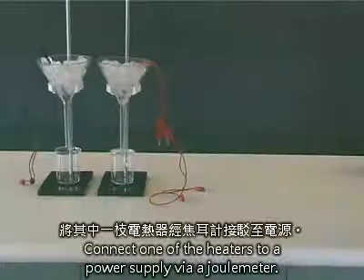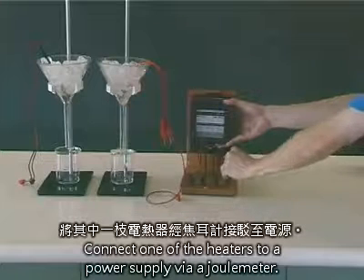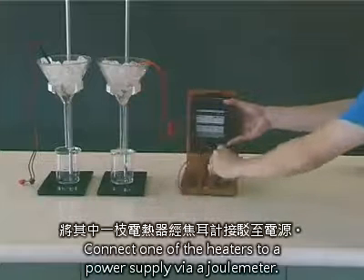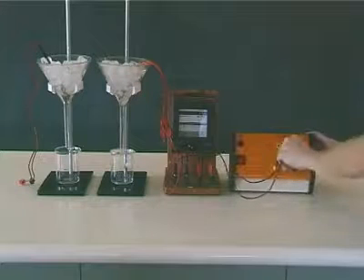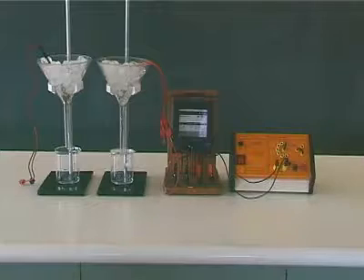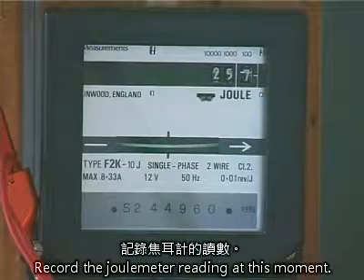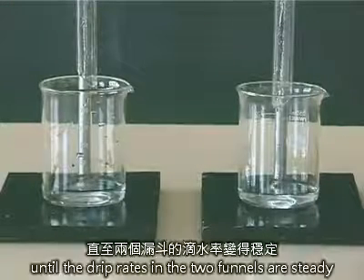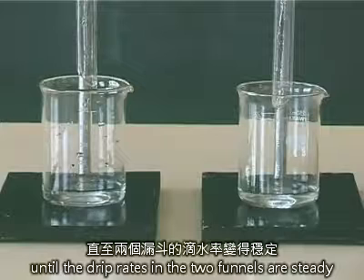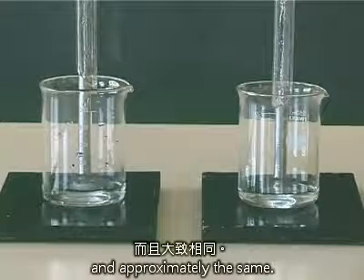Connect one of the heaters to a power supply via a joule meter. Record the joule meter reading at this moment. Wait for a few minutes until the drip rates in the two funnels are steady and approximately the same.